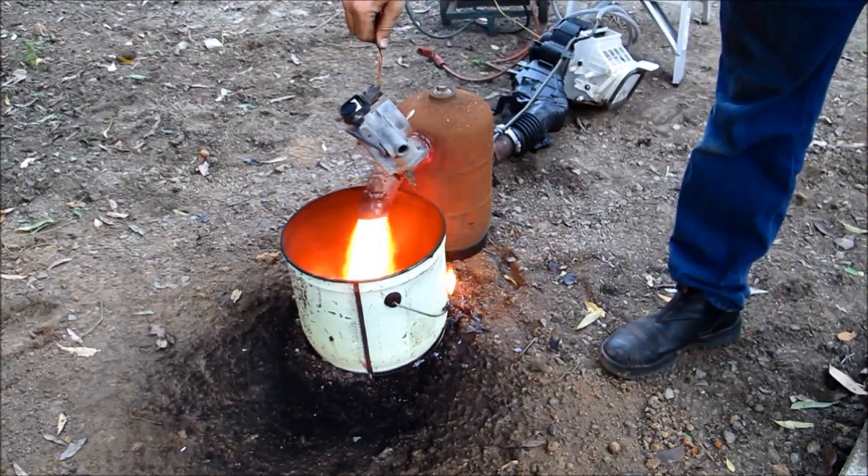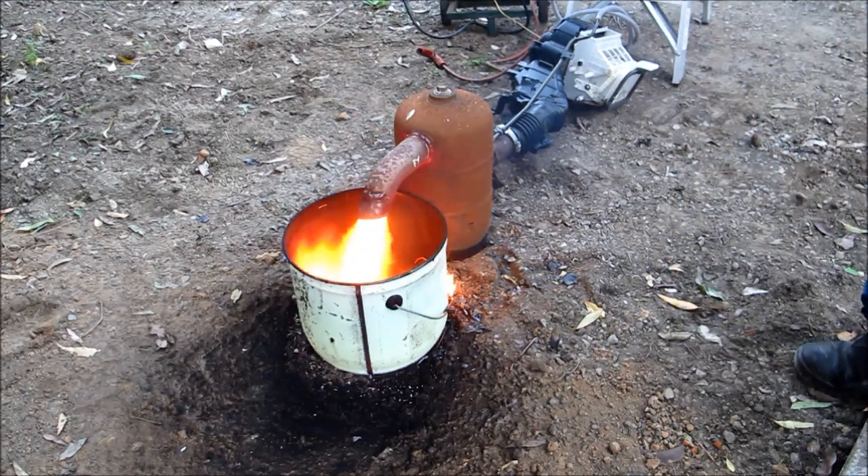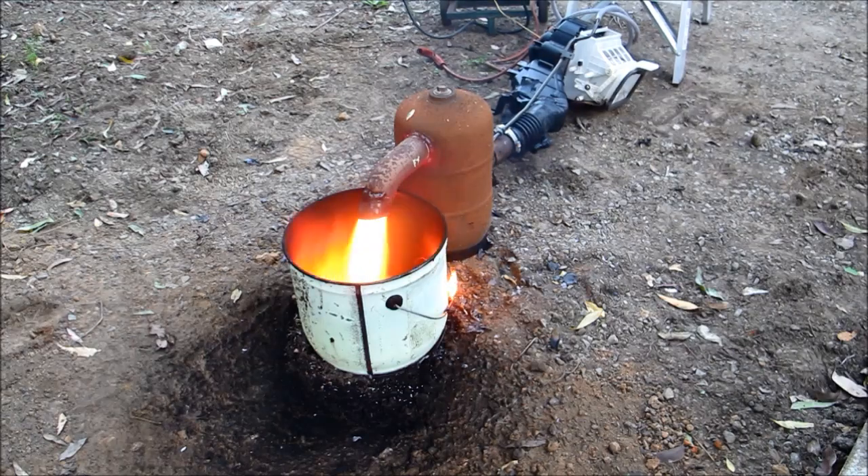I hope this gives you a better idea on the construction of these burners — they're very simple and easy to make. If you have any questions put them in the comments section below and click the like button if you found it helpful. Thanks a lot!